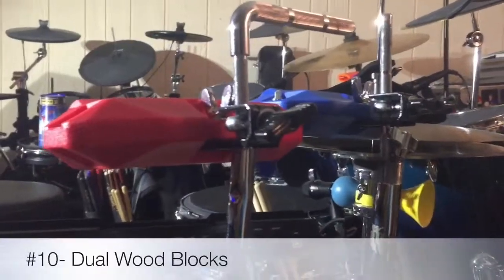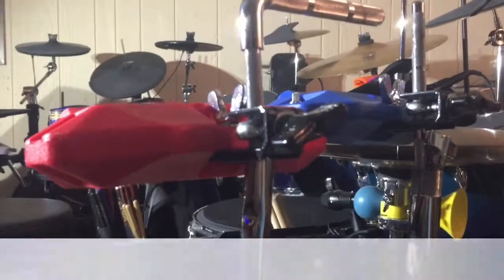Our next hack is over here with the cowbell area. It's held together by an old xylophone stand and a microphone stand that I have held in here with a screw, and it's pretty sturdy.